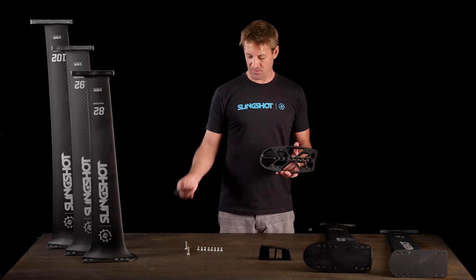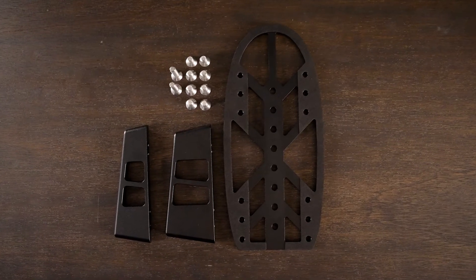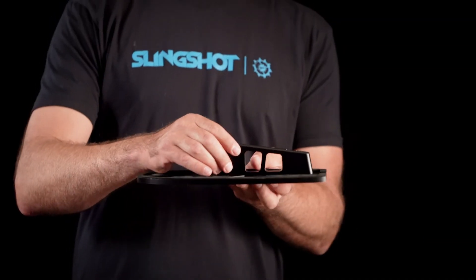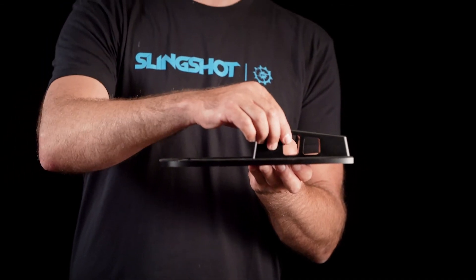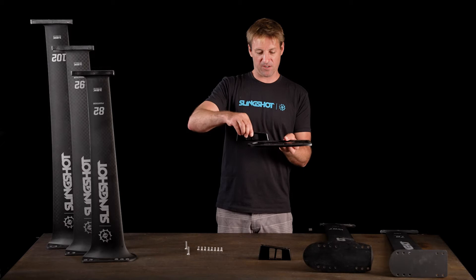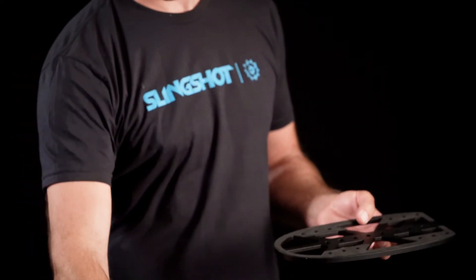It comes with all the hardware — it comes with the jack plate, comes with both full deep and medium tuttle. You're going to bolt your tuttle onto the adapter. It's got four different holes you can screw it onto there with 10 centimeters of adjustability — every 2.5 centimeters for 10 centimeters forward and back, so you can perfectly place your foil center of lift.